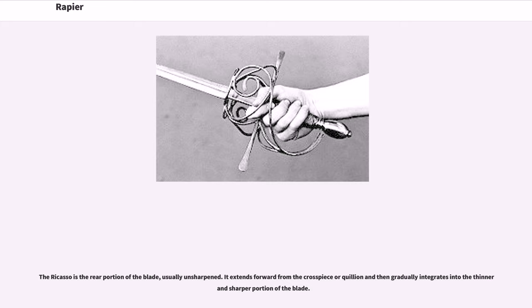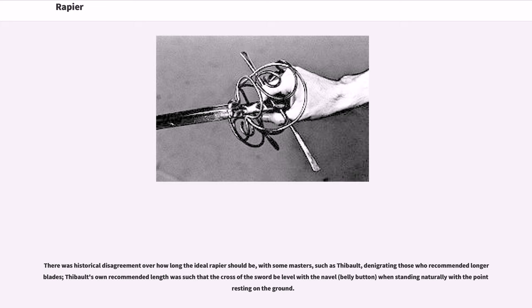The ricasso is the rear portion of the blade, usually unsharpened. It extends forward from the cross piece or quillon and then gradually integrates into the thinner and sharper portion of the blade. There was historical disagreement over how long the ideal rapier should be, with some masters, such as Thiebaud, denigrating those who recommended longer blades. Thiebaud's own recommended length was such that the cross of the sword be level with the navel when standing naturally with the point resting on the ground.